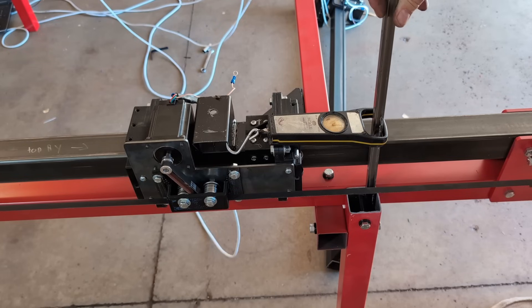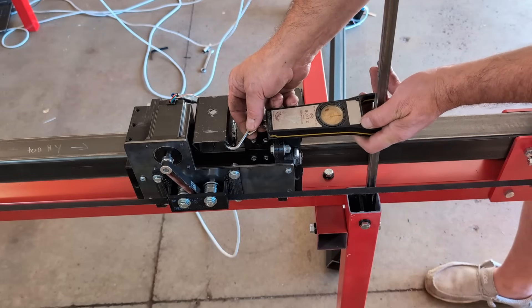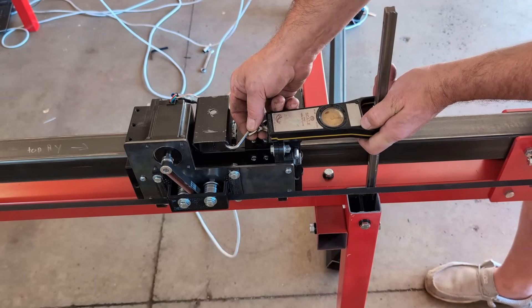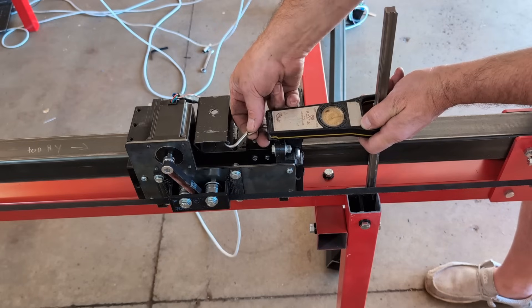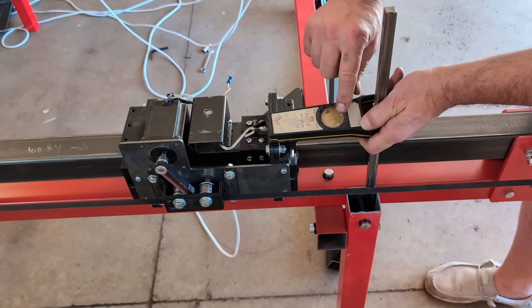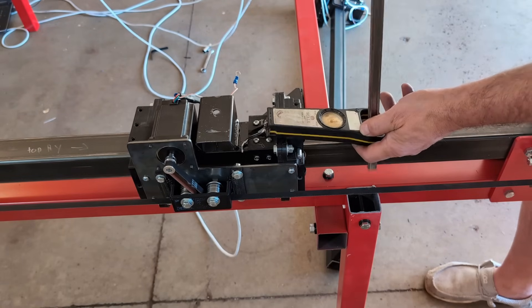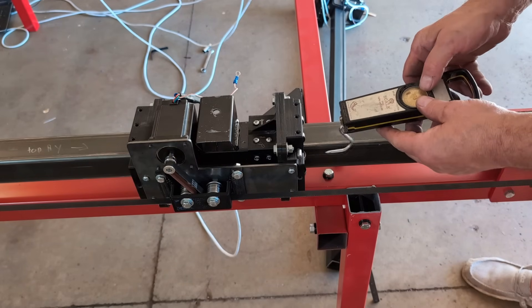We decided to run a little comparison test. We hooked up the Y motor to the old controller with the lower voltage power supply and old-style driver to get a baseline on pull force. It's a bit unscientific, but we're pulling with a fish scale. Running the gantry back and forth, we're getting a max force of about seven to eight pounds with the old setup.